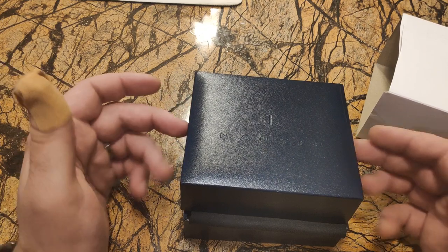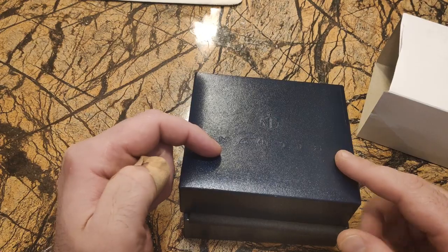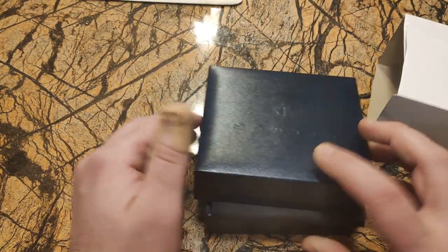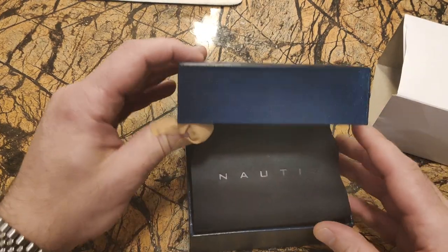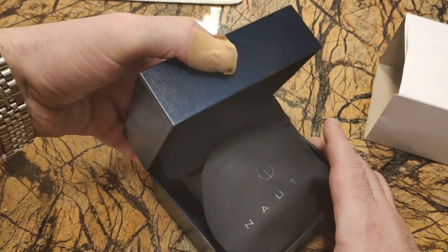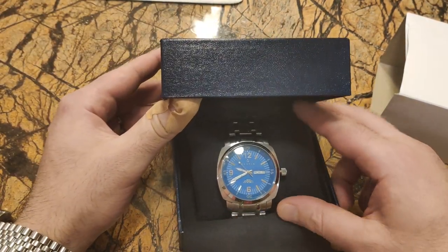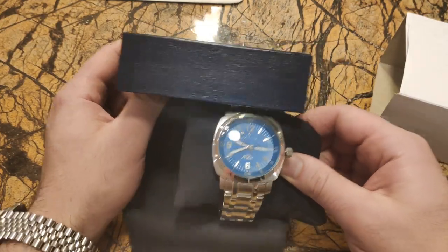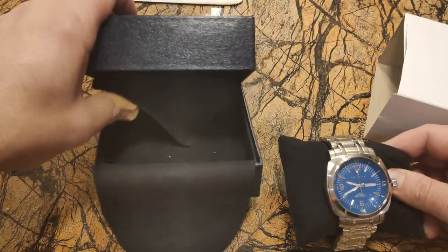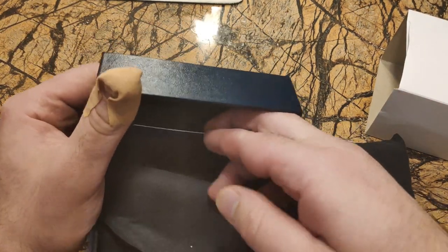I've seen a few of these in YouTube videos and they seem to be a very popular watch to give away with Watch Gang. A lot of the watches I've seen look actually very nice, so I'm a bit excited about this. The box isn't going to open very well though.